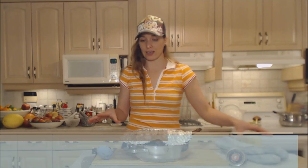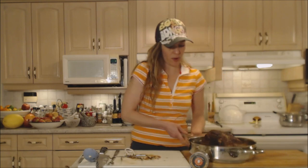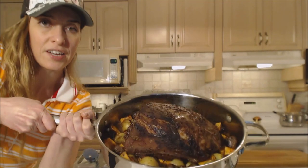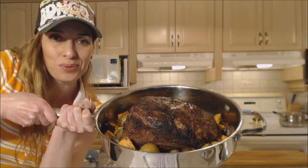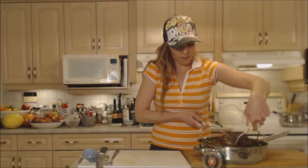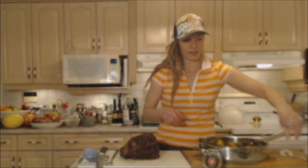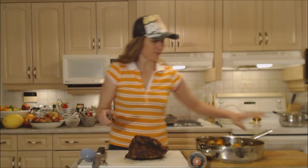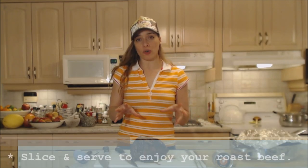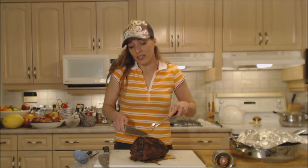Ten minutes — you have to let this meat rest. Do not cut it right now; if you cut it right now all the juices are going to ooze out. You want all that beautiful moisture to stay in there — you want it to be juicy and tender. This has been resting for a good 10 minutes. Here's what we've got — these gorgeous roasted veggies and this roast beast. I'm going to remove it from the pan. The pieces on the ends are going to be much more done than the pieces closer to the center, so gauge that according to what people like.